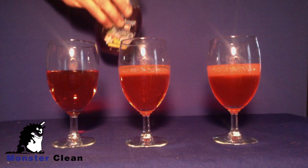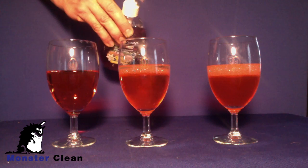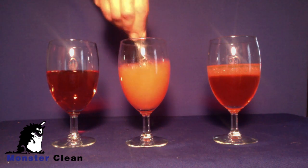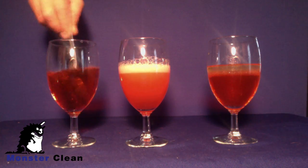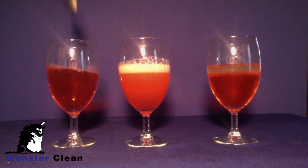Now let's see what happens when we add a little detergent to glass two and to the first glass with just water. We stir up glass two and the oil and water mix into a suspension. No matter how vigorously we mix glass one, there is no color change as you see in glass two.